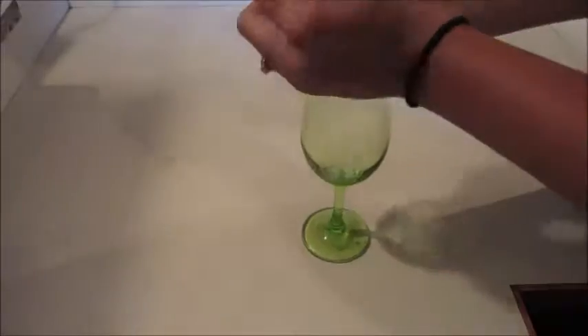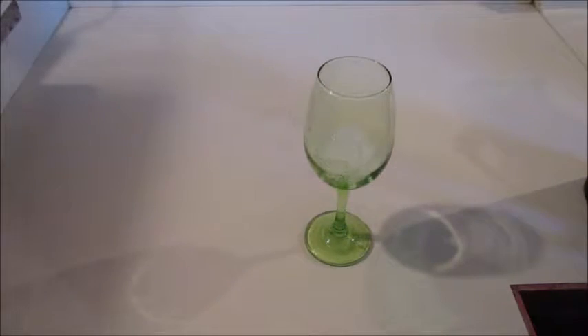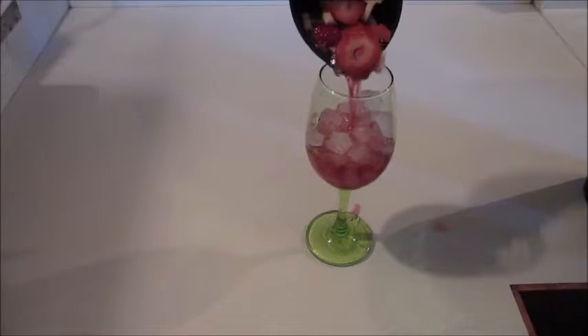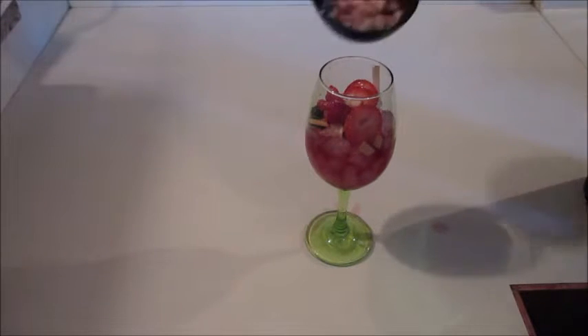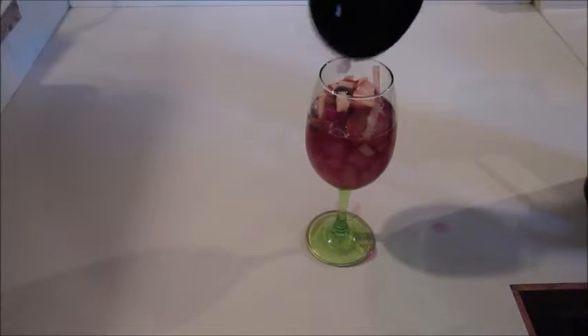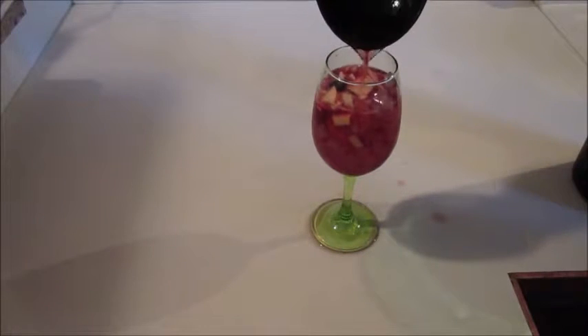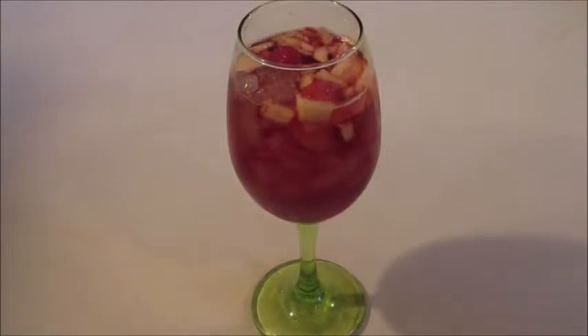Then we're gonna build this baby. Start with some crushed ice in a wine glass, or whatever you want to use, and then ladle in your sangria. It's better with a ladle because of the fruit — trying to pour it doesn't usually work out right. Then just make it look pretty with a little bit of fresh fruit on top.